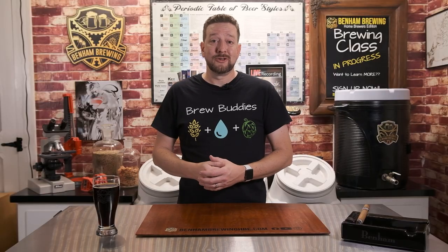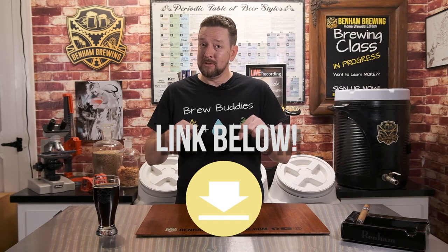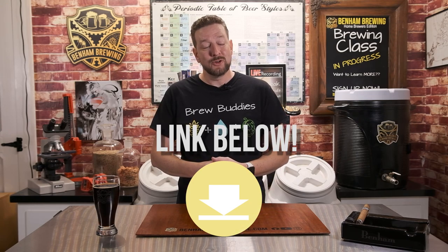If you like our merchandise such as our beer glasses that we do have custom etched, you can purchase those from our web store — link is down below. Also, if you like our t-shirts that we wear on our videos, you can purchase those there as well. Let's get into it.